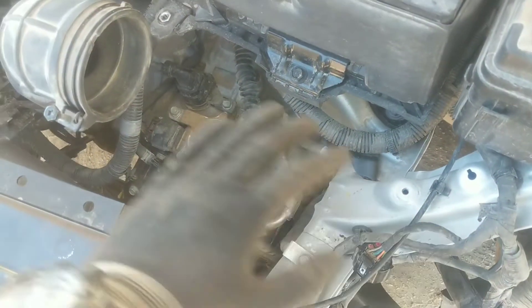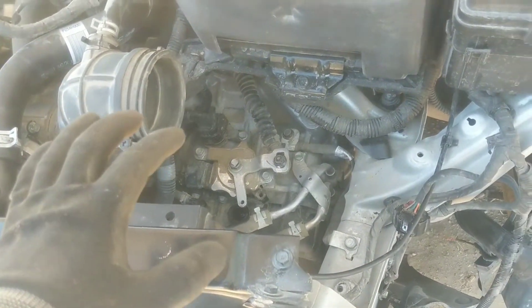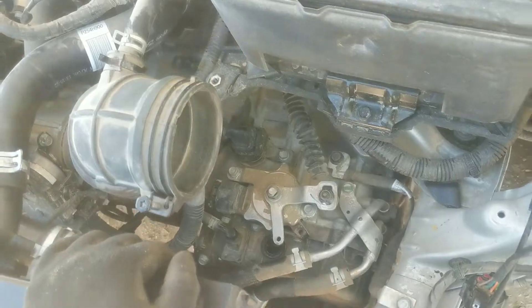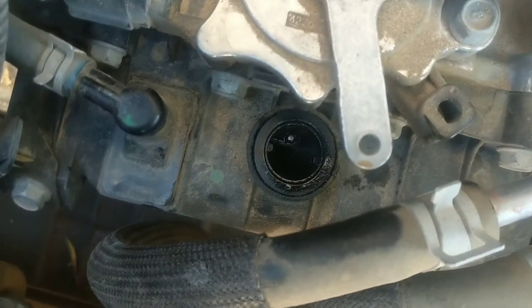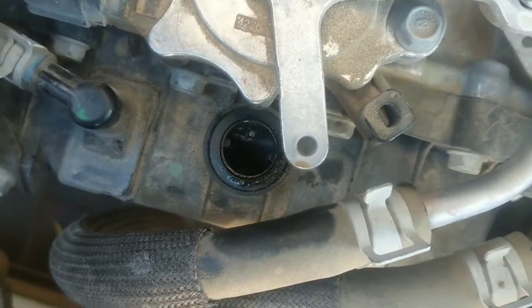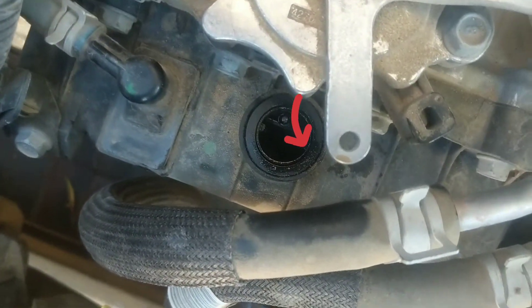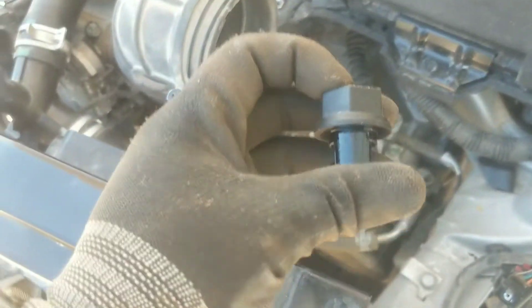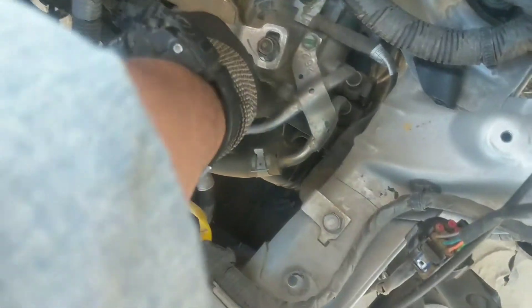Señores, ya removimos nuevamente el filtro del aire. Decidimos hacerlo de esta manera debido a que la carcasa del filtro del aire no presenta ningún sensor, por lo cual no nos va a afectar a corto plazo para este procedimiento. Aquí está el tapón de drenado; ese es el orificio. Aquí tenemos el tapón de la parte superior, and here we have the plug that goes on the front of the transmission.